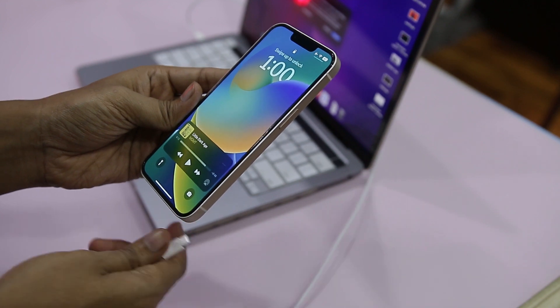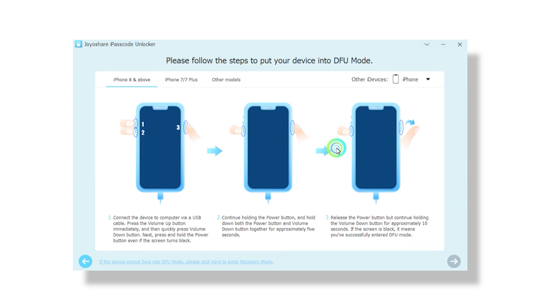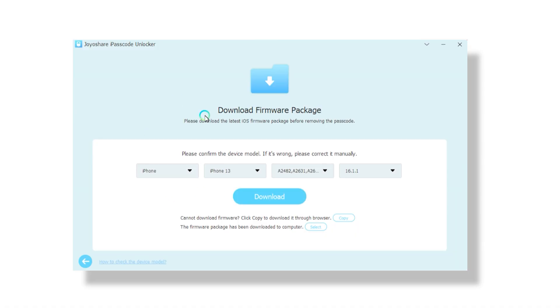Click the Start button on the app's home screen. Now put your device into DFU mode — the application will show you the instructions on how to do that. Once your device is in DFU mode, the app will show your device's details. Confirm the options and correct anything wrong through the drop-down menu. After that, download the firmware.